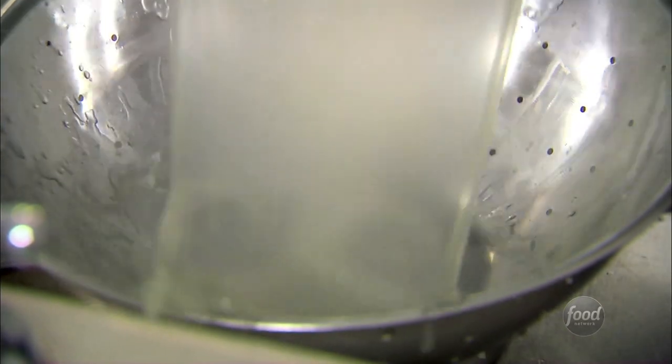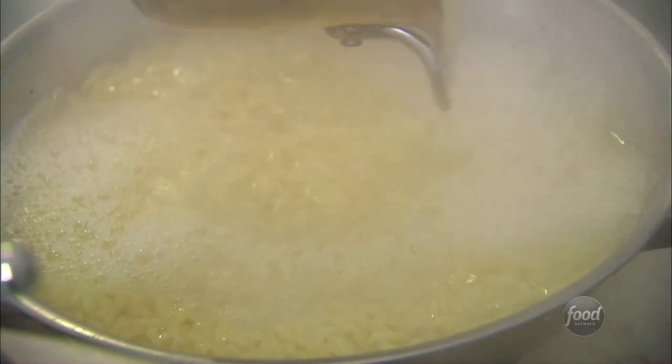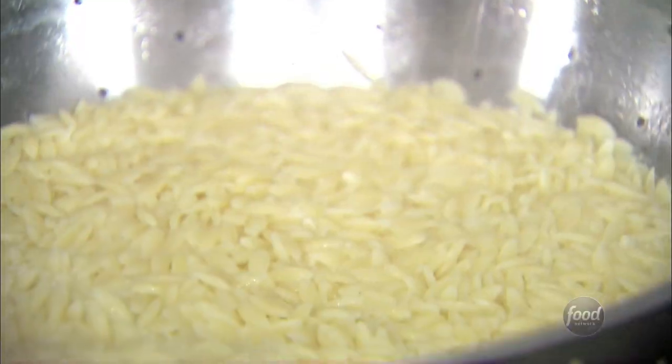The orzo is just about ready. I cooked three quarters of a pound of orzo in boiled salted water with a splash of olive oil. That's drained, and it's going to go right into the big bowl.